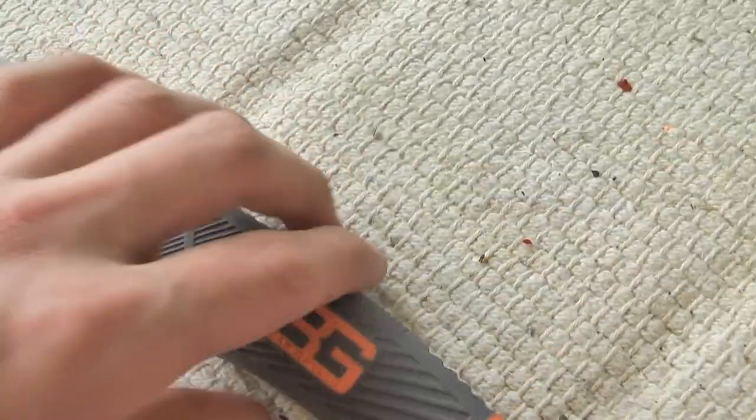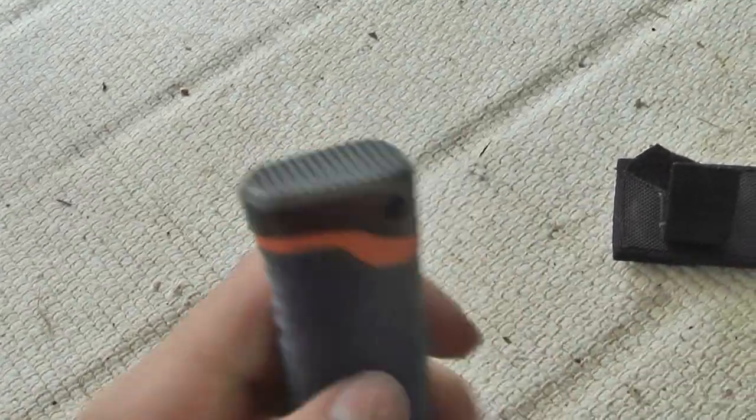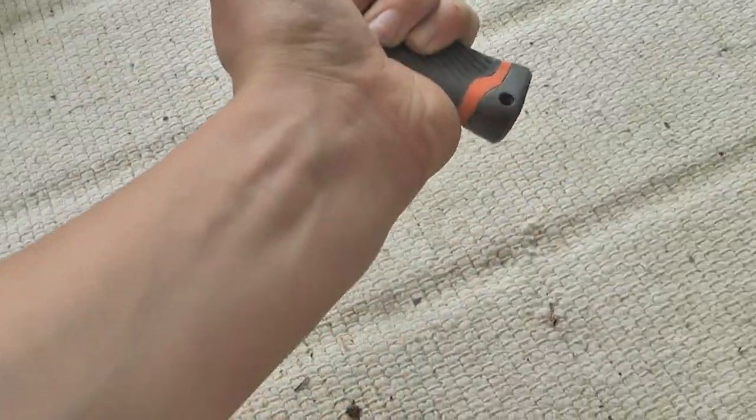On the back it's got a hammer pommel, which basically, when you're holding it, you can just use the hammer pommel to break stuff.